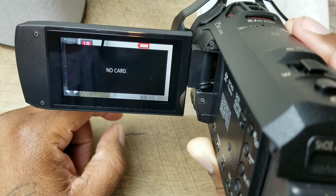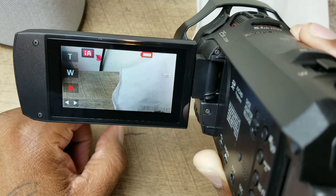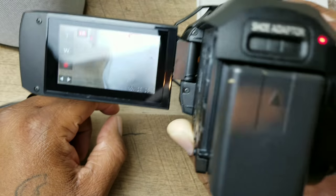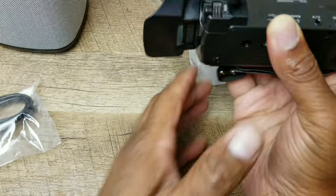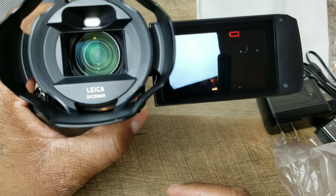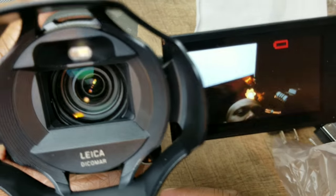It's telling me I don't have an SD card in there, which I already know. But this is nice looking right off the top — definitely feeling that. See that? Say goodbye to the S8 Plus. No more recording on that.